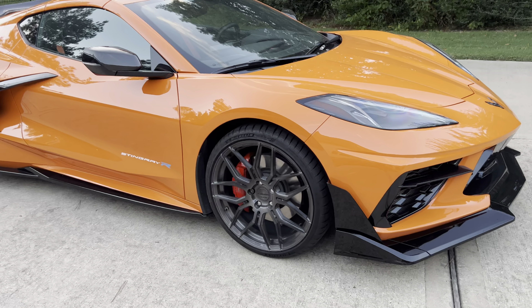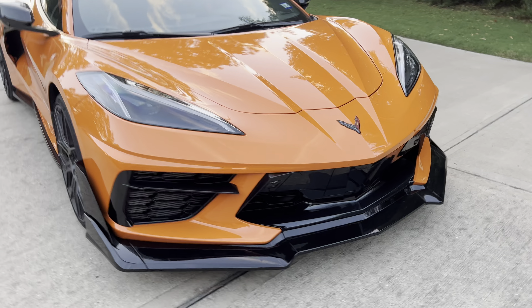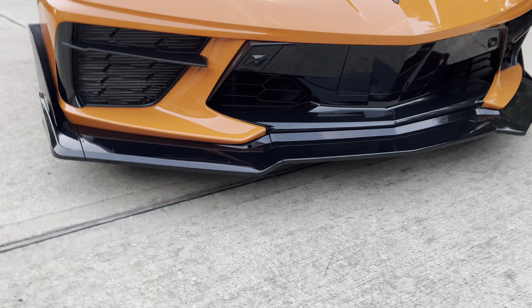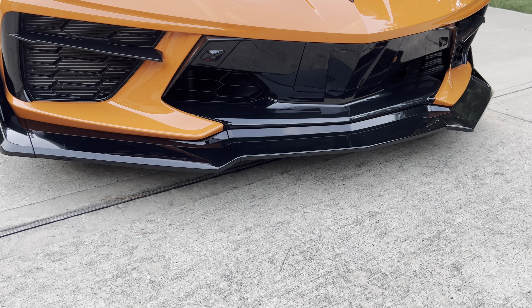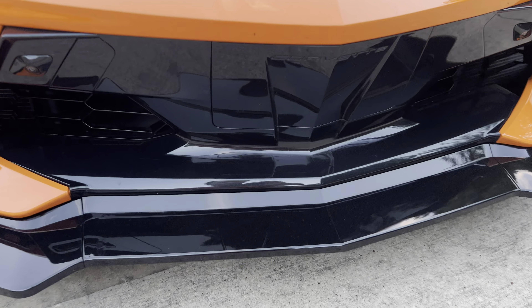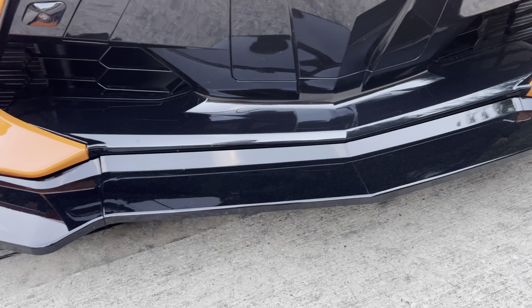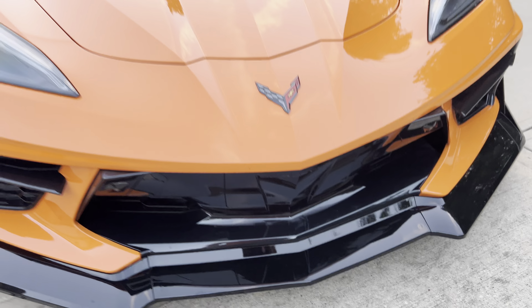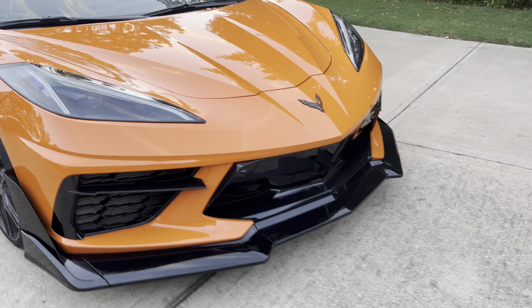The first thing I did was the front splitter. These are the eBay version, just a little bit over $200. They sit quite low, so they tend to hit bumps and curbs. I wanted to get the cheap ones — if they break, just go get another one.